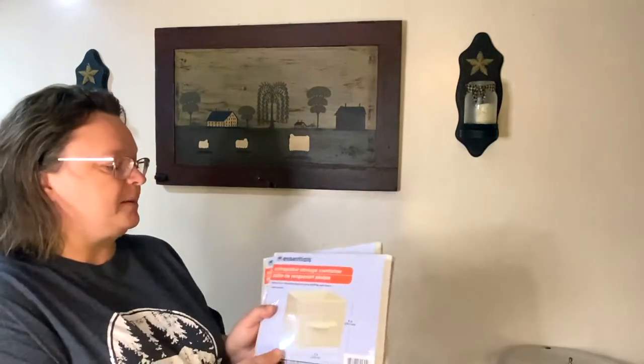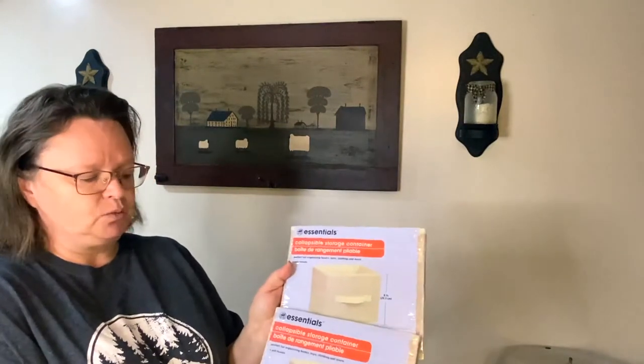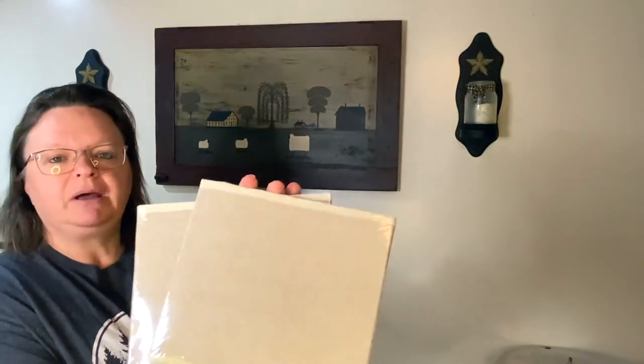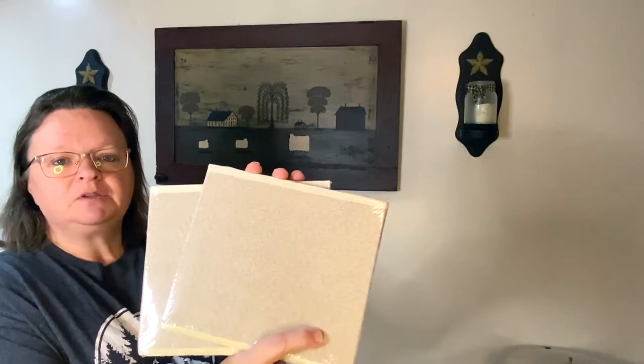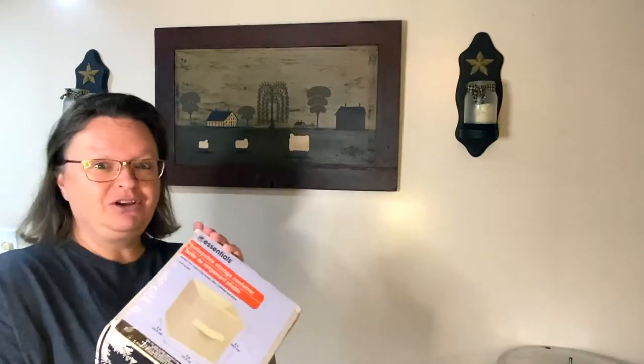The other thing I purchased was these collapsible storage containers — I got two of these as well. They're kind of a gray taupe color. My sister went with me and we walked down the aisle and she said, 'Shelley, look, maybe you could use these,' because she's seen where I craft and what it looks like. Things get messy — it's just what happens.